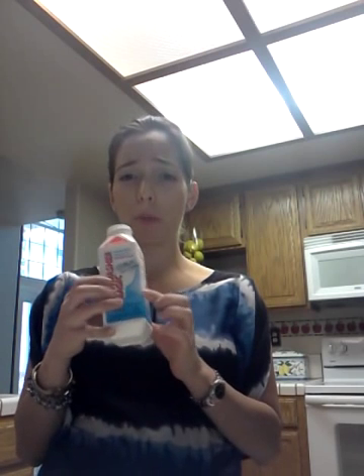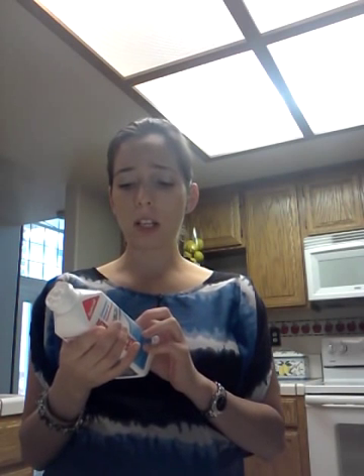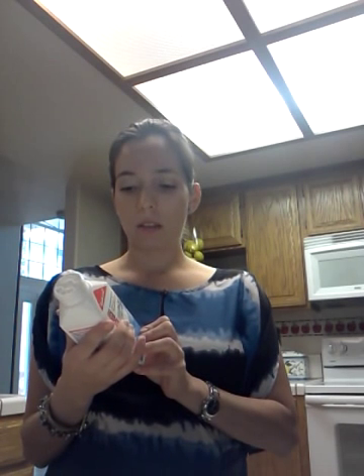I actually got one of these thinking you were only going to put just a little bit in the dishwasher. I hadn't really read the instructions on it, and then when I got home and I was ready to use it, it says you're supposed to use the entire bottle.